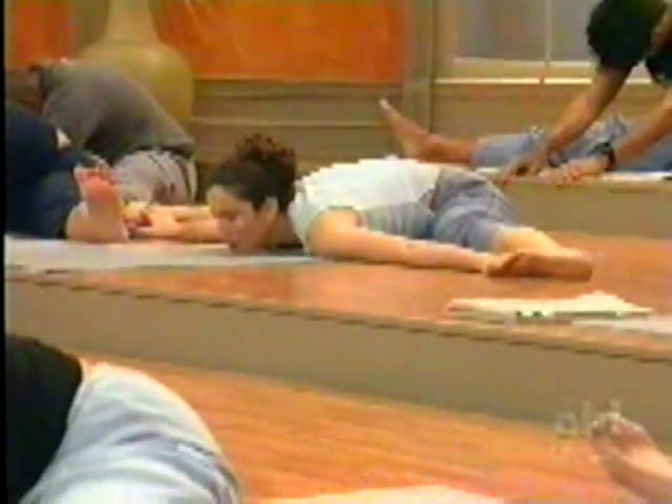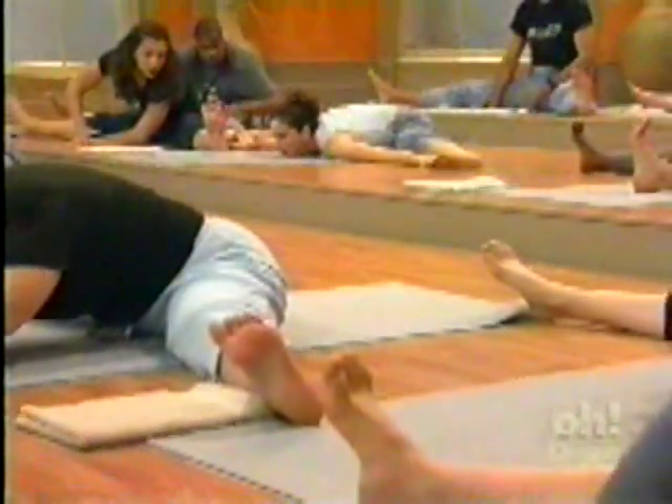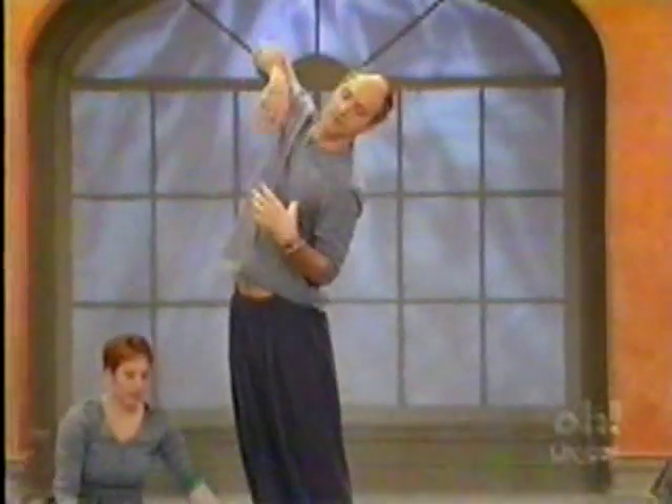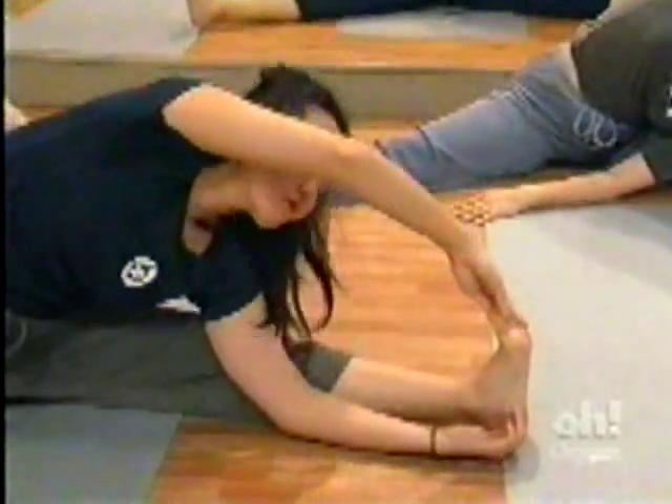Bring the upper body out over the left leg. You can either go straight out over it, or you can bring the left shoulder down toward the left knee and twist open with the right shoulder — like Michelle — but if you're doing that, make sure you push the right leg down.